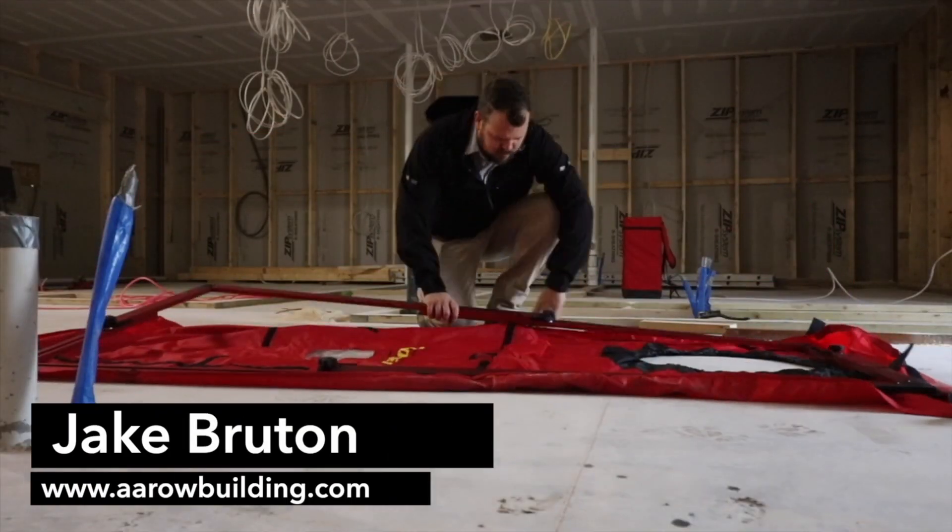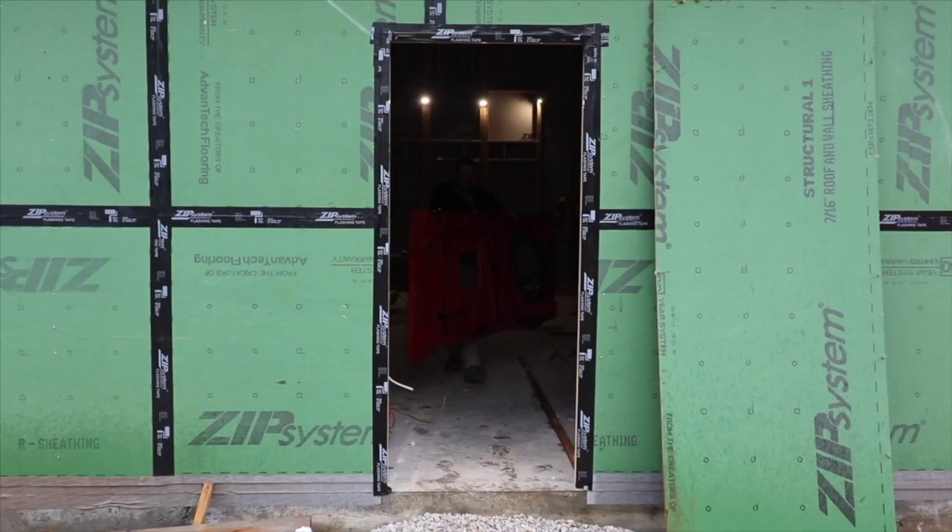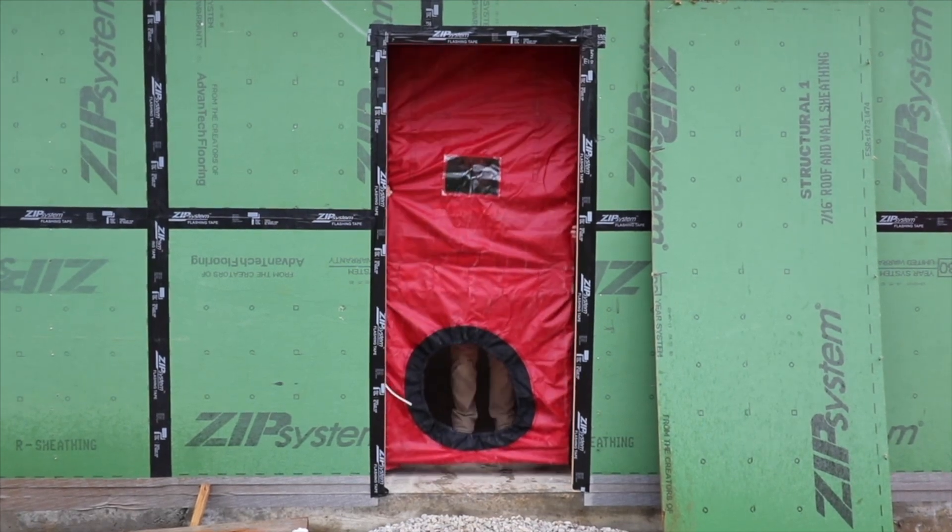Now that we've conducted a blower door test on our building, the next step is to try to find those problem areas. Let's try to find those leaks. I want to give you a few tips for how we find those leaks.